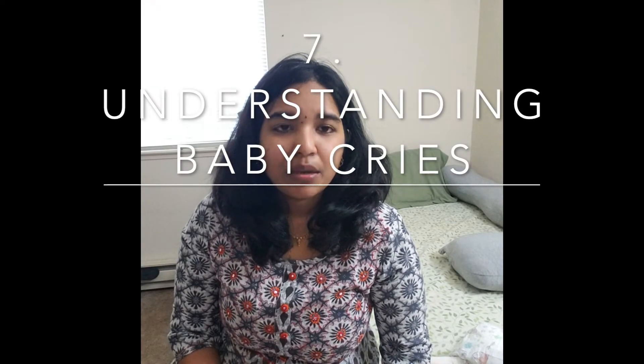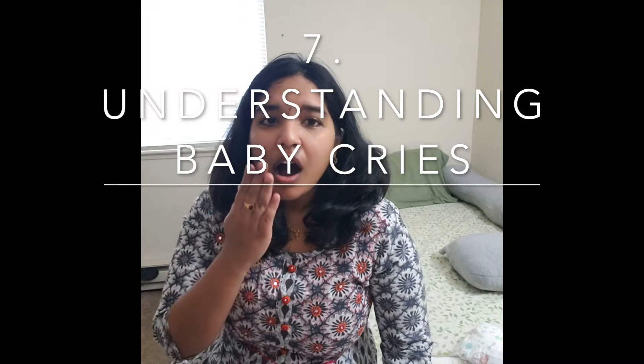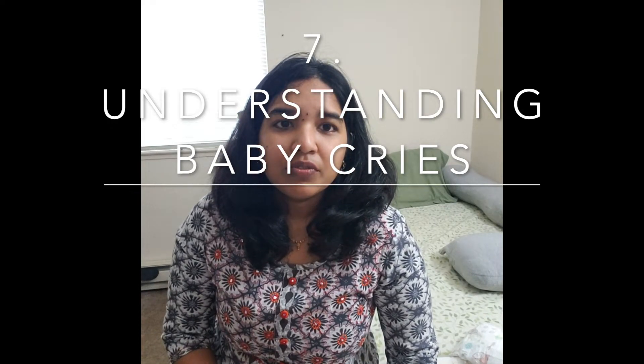Babies cry with only five sounds. The first sound is 'own' — that means the baby is sleepy. The second sound is a burping sound. The third sound is 'neh' — which means they are hungry, and this is a very common sound. The fourth and fifth sounds are 'eairh' and 'heh' — these indicate gas and discomfort. These sounds can be hard to understand right away.